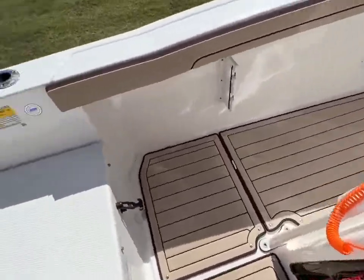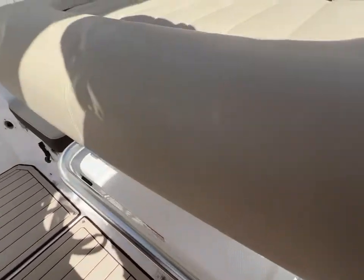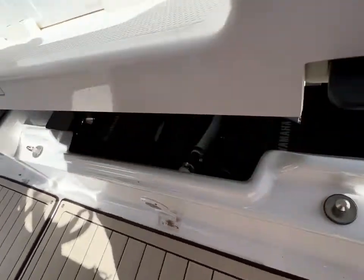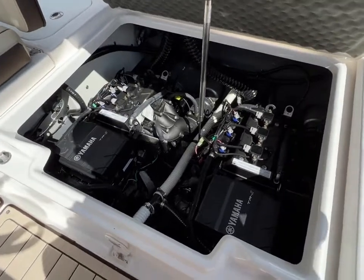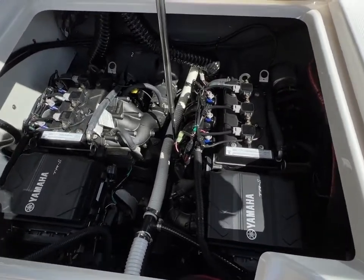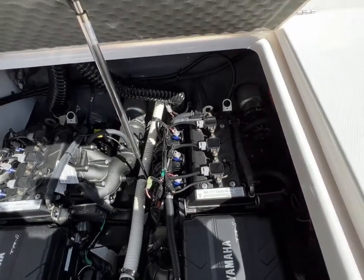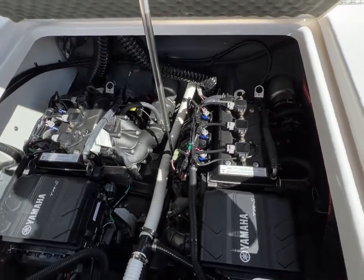Something I can show you real quick — if you want to see the engine bay, I haven't opened this engine bay in a while. They look brand spanking new because they basically are. So you've got the Yamaha TR1s inside there, with easy access to your engine and anything you're going to want to do inside here.